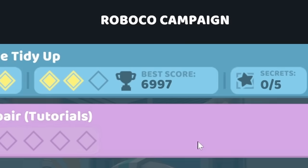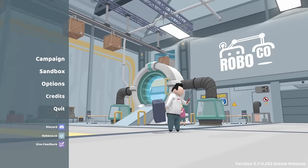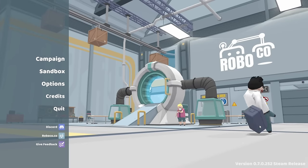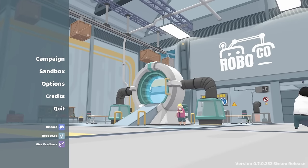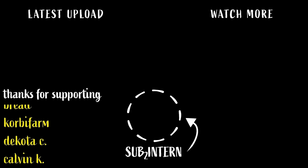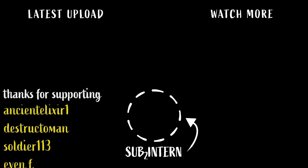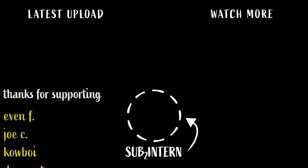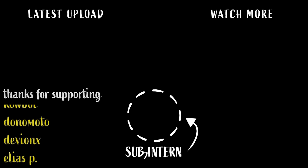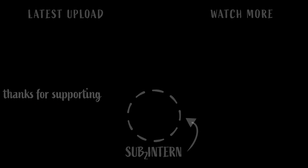Well anyway guys, I think that'll do it for today's video of RoboCo. Hope you guys enjoy it — there's a lot of fun things you can do because humans came and figured out how to walk, right? So if you guys want to see more of this, definitely let me know. Thank you for watching and sub to Intern. And I would like to thank all the channel members, including Bread, Corby Farm, Dakota C, Calvin K, Master Roshi, Mr. Cripple 1, Monkey, Ancient Elixir 1, Destructo Man, Soldier 113, Evan F, Joe C, Cowboy, Don Amoto, Devion X, LESP, and Lucas S. Thank you very much.